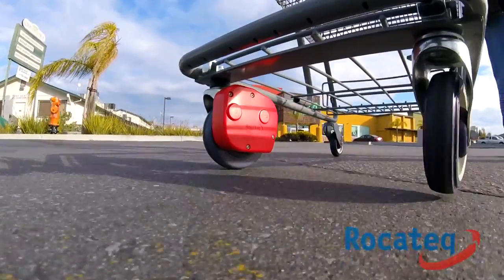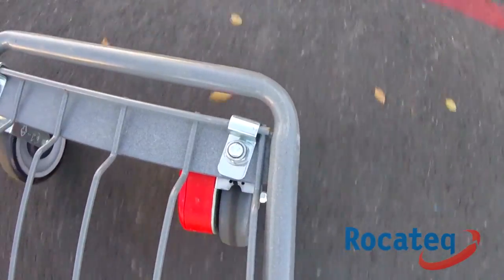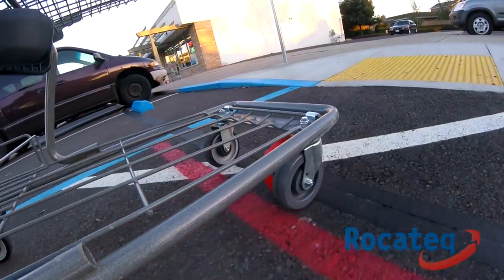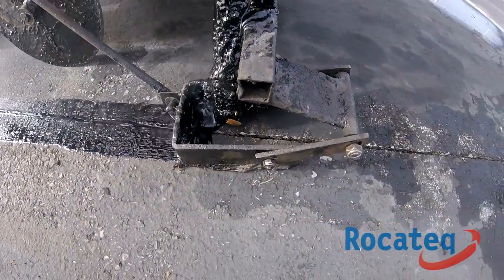The Rokatec system is unique because of its patented one cable system, which automatically locks and unlocks the RQ caster. Customers push their carts across the embedded cable, and the caster automatically locks. To release, they simply pull the cart back over the cable. With only one saw cut needed, it's landlord-friendly and saves the customer money on installation.